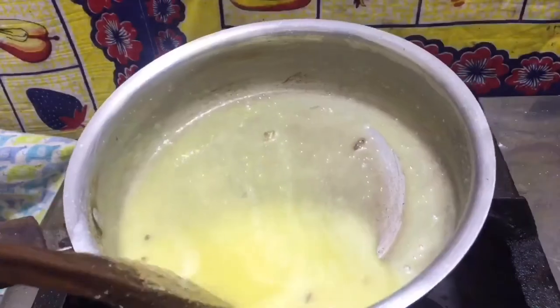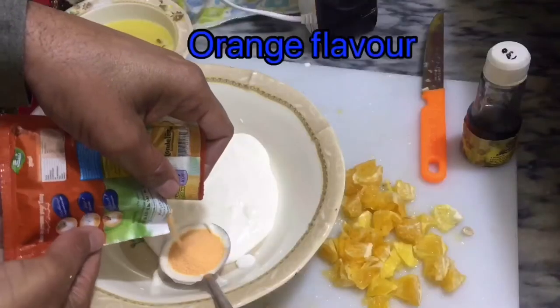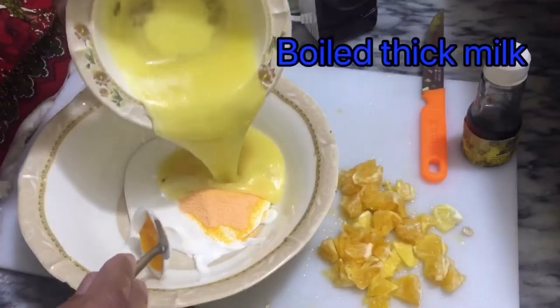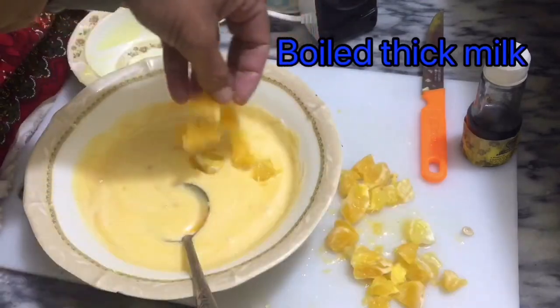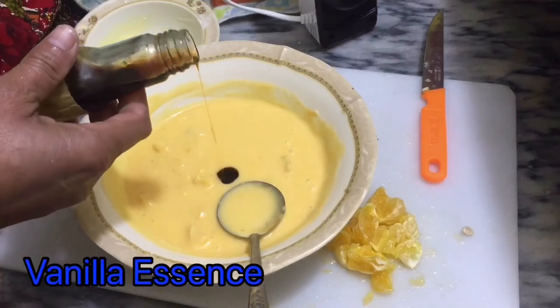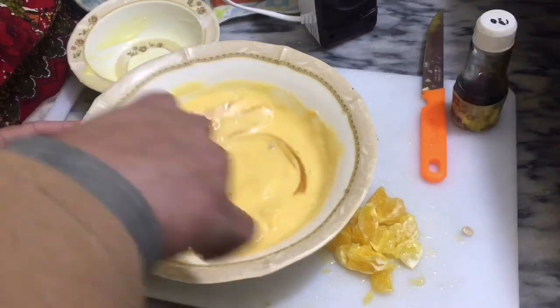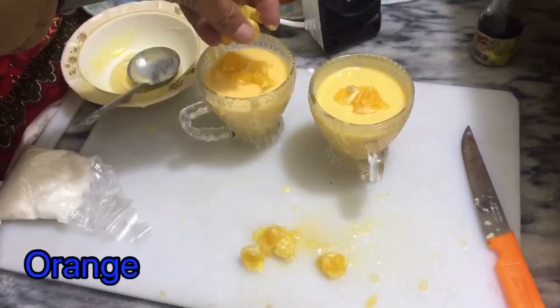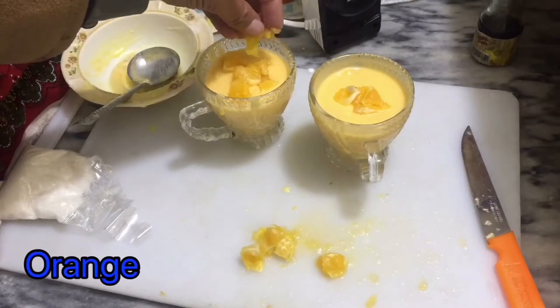Coconut milk and it makes thick. Add orange color, orange flavor. Now add boiled milk and mix with spoon. Add cubes, add vanilla essence. Now beating with spoon and now put into the cup. Add the cubes — orange cubes.